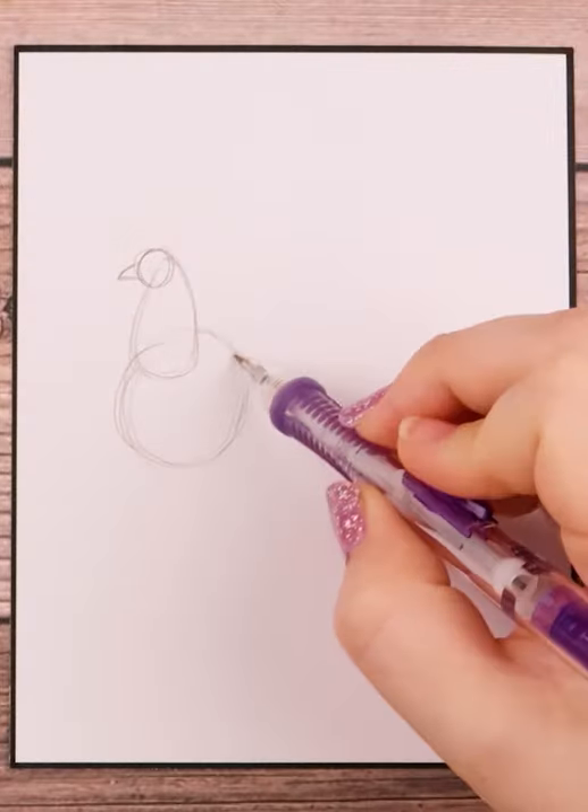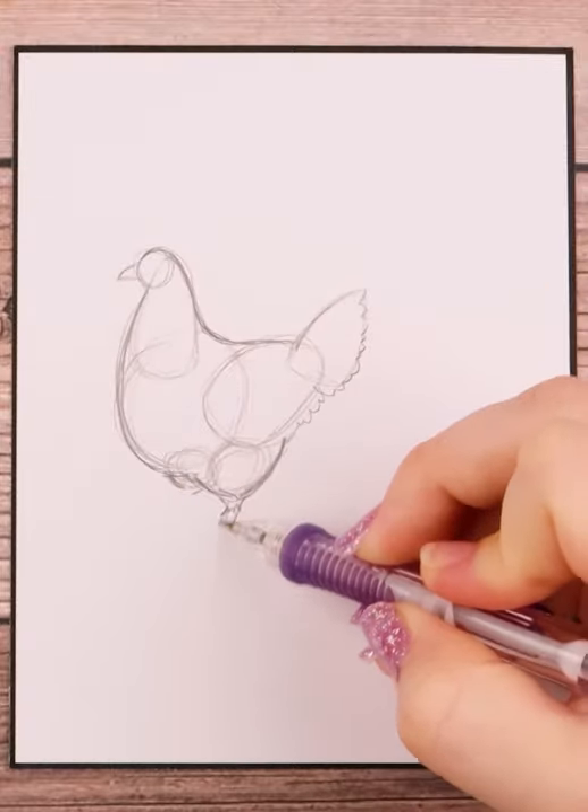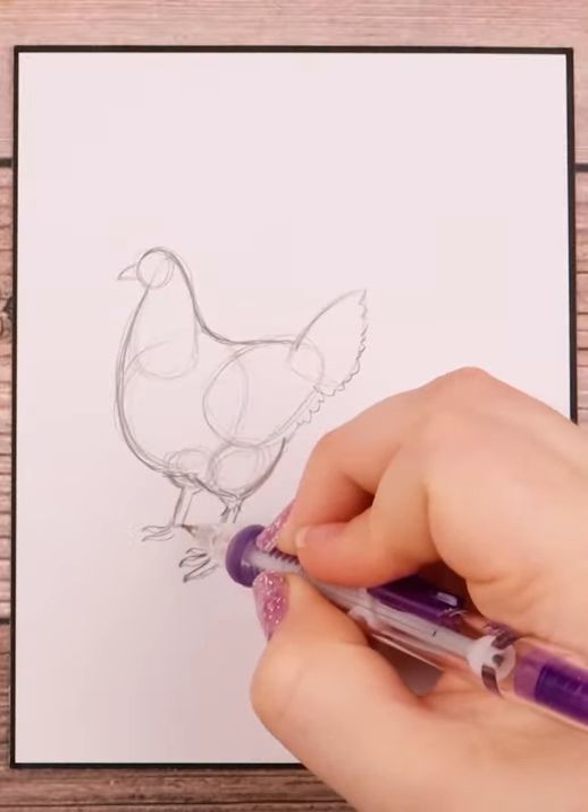I break down the chicken into shapes: a circle for the head, an oblong shape for the neck, a circle for the chest, another oblong shape for the back, and a rounded triangle for the tail.